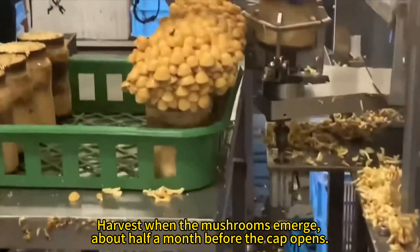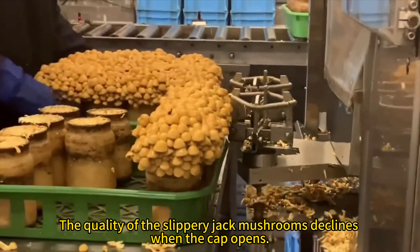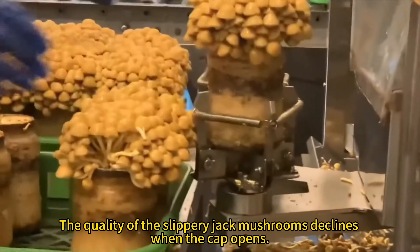Harvest when the mushrooms emerge, about half a month before the cap opens. The quality of the Slippery Jack Mushrooms declines when the cap opens.